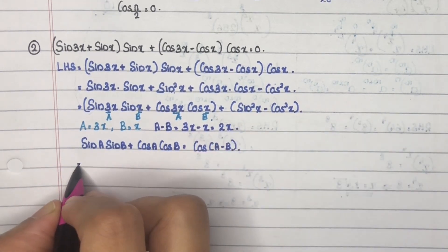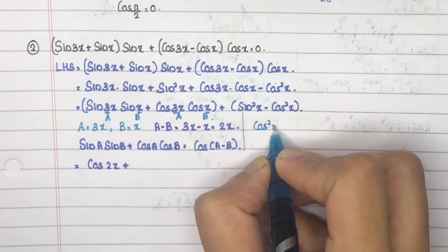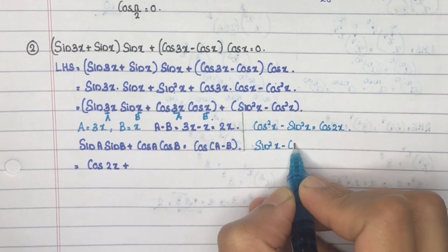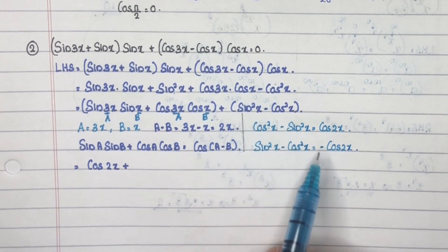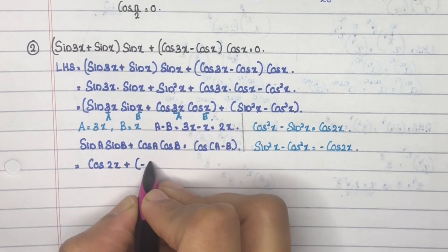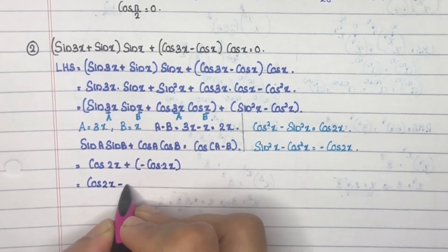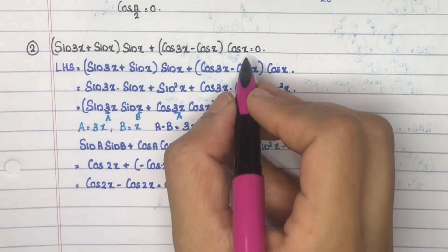So this equals cos2x. We know that cos²x - sin²x = cos2x, therefore sin²x - cos²x = -cos2x. So the second term reduces to -cos2x. Thus cos2x + (-cos2x) = 0 = RHS.